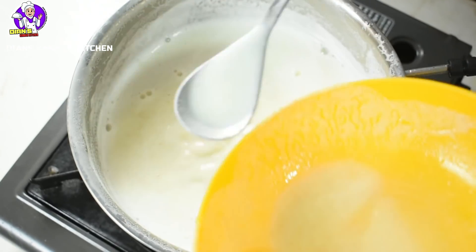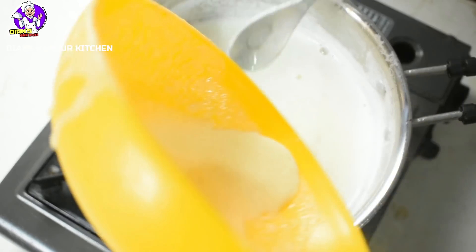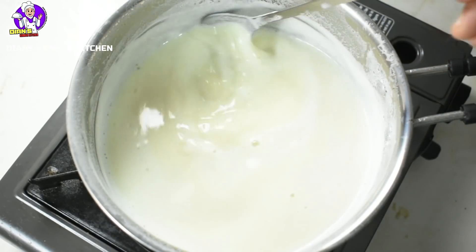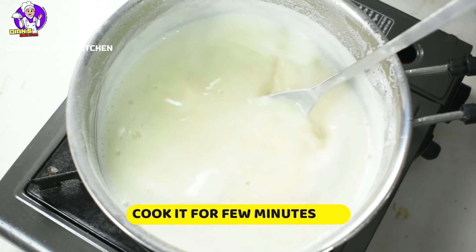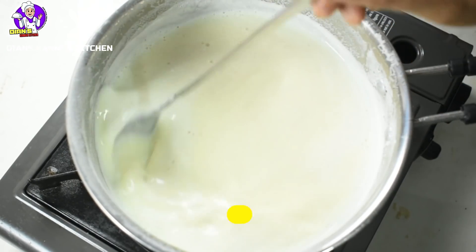Then add the honey to the mixture. Put it on a low flame. Put it on the side and let it get a little bit creamy.